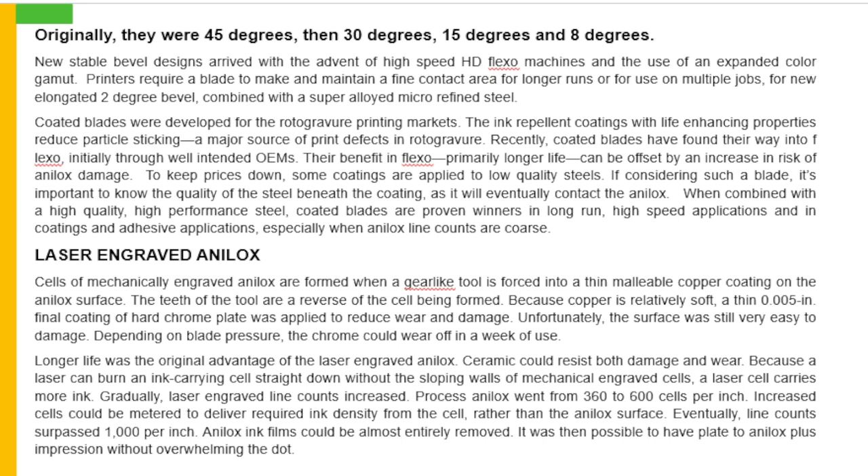A laser cell carries more ink. Gradually laser engraved line counts increased. Process analogs went from 360 to 600 cells per inch. Increased cells could be metered to deliver required ink density from the cell rather than the analog surface. Eventually line counts surpassed 1000 per inch and analog ink films could be almost entirely removed. It was then possible to have a plate-to-analog impression without overwhelming the dot.